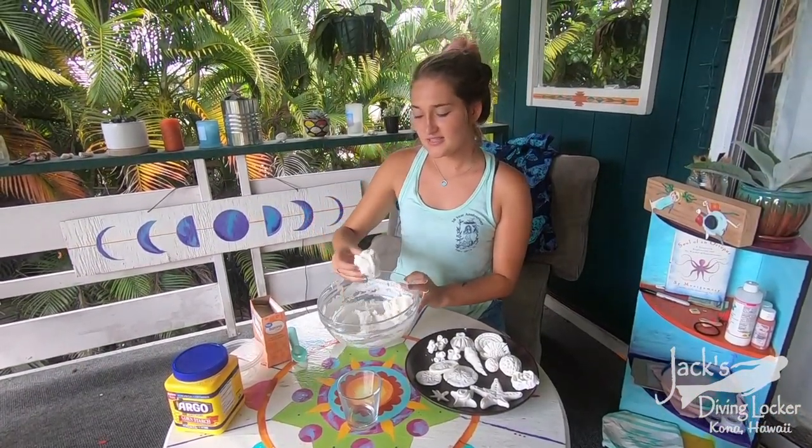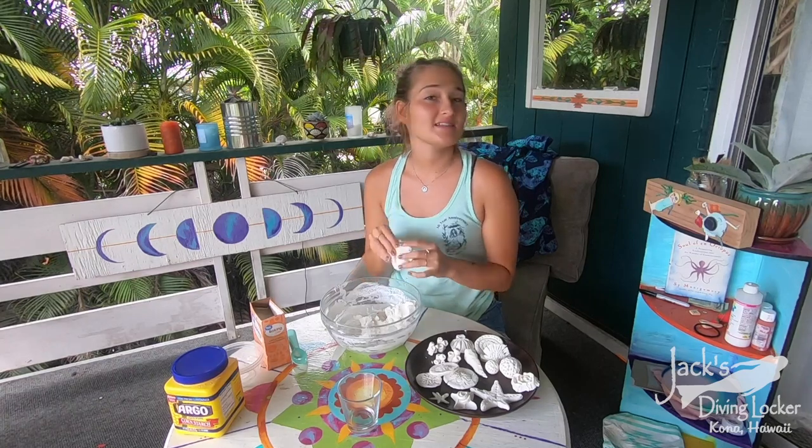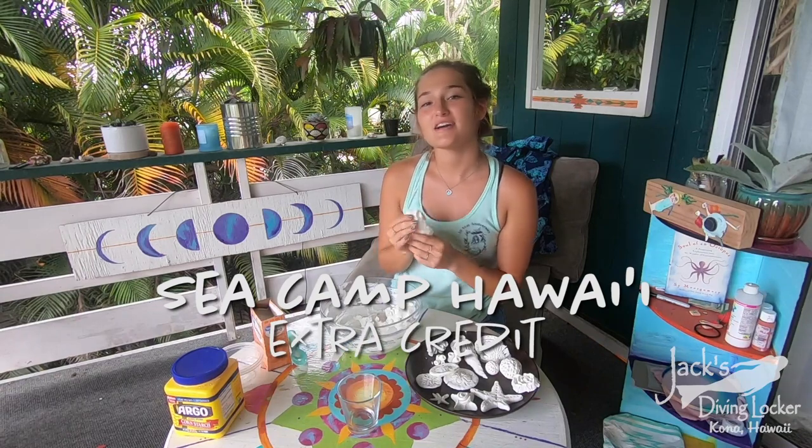Remember, this stuff doesn't really keep, so you want to use it all in one batch. And remember to join us next week for the craft for Sea Camp Kids Hawaii Extra Credit!